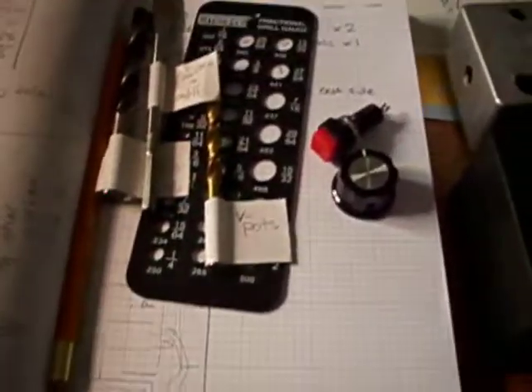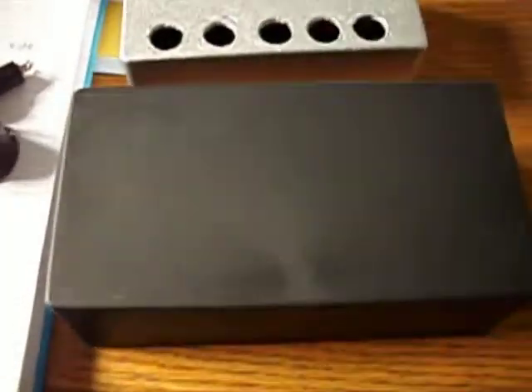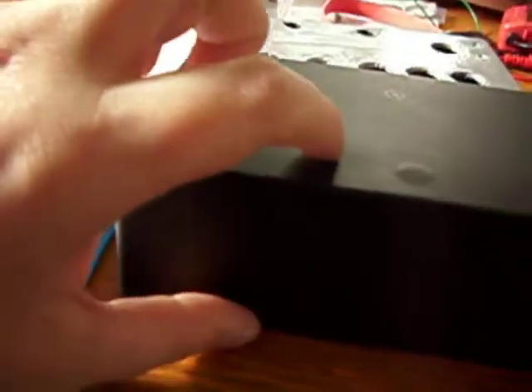We're back again. I went out shopping yesterday and picked up some new stuff. First of all, the project box. This is the new project box compared to the old one — it's quite a bit bigger. Most importantly, it's a lot wider, which will help fit in the battery and all the components.